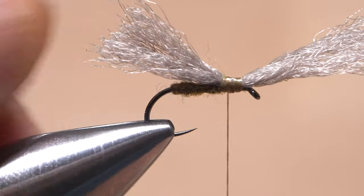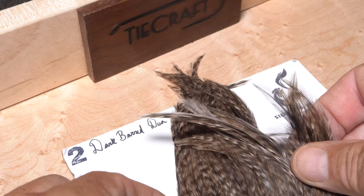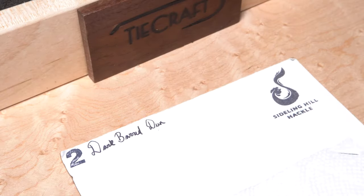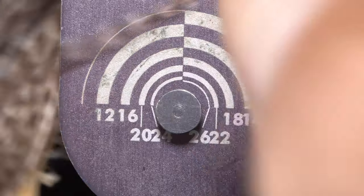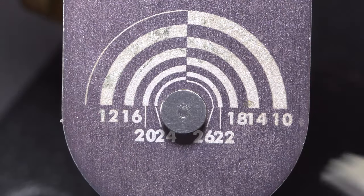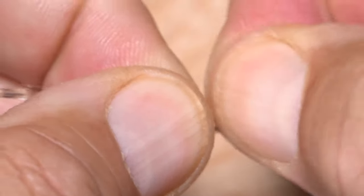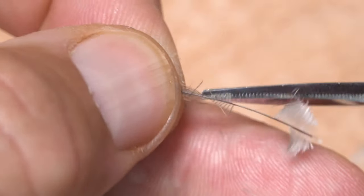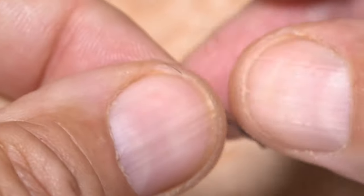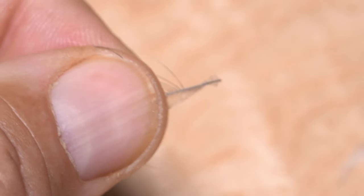For hackle, the choice is yours. I'm going to use a single dark dun feather, measured to ensure the hackle fibers are the correct length or maybe slightly oversized, before pulling the feather free from the skin. With the shiny side of the feather facing you, strip the lower webby fibers from both sides of the stem, then trim the bottom of the feather into a small triangular tie-in anchor — I like to create a slightly larger one then shorten it. Strip a few more fibers from just the top side of the stem to help the feather wrap correctly.